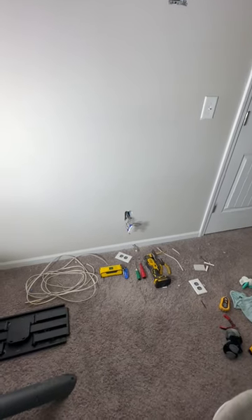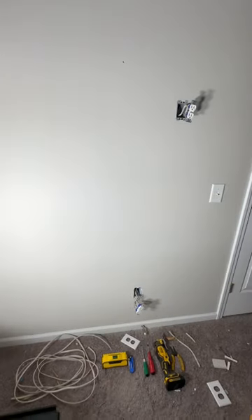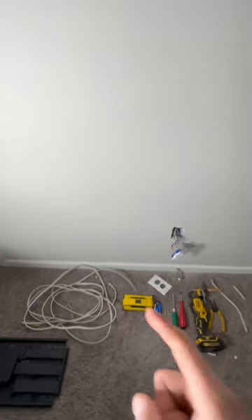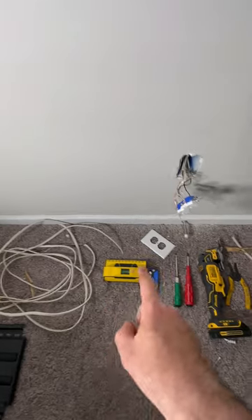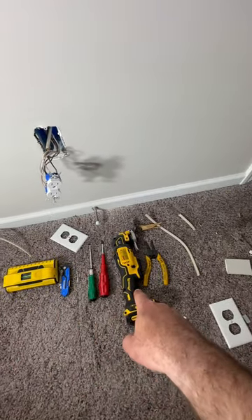I want to show y'all the quickest way to move your electrical outlet from there to there for hanging a TV. First you need 14 gauge wire, you need a stud finder, and then the rest of these tools — that's to cut the box.